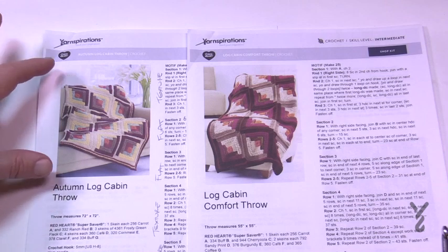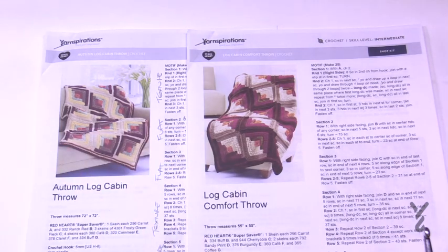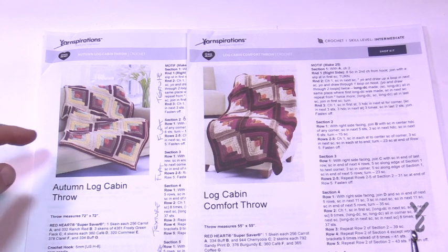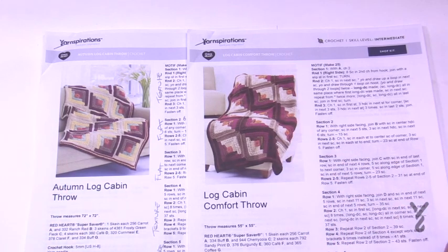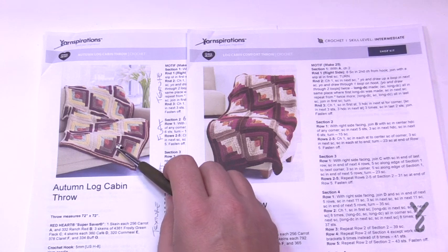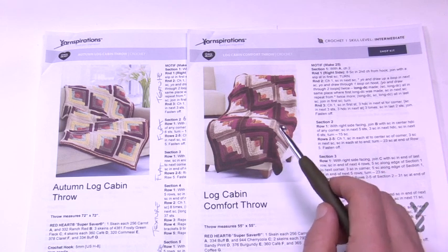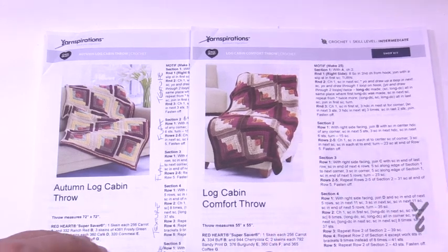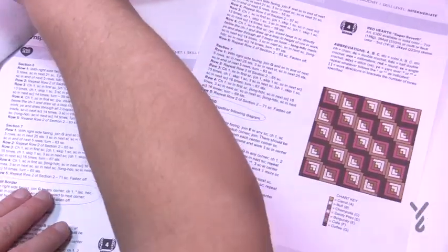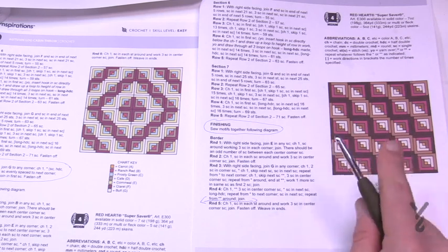This particular blanket is made up of six squares by six squares, and this one here is only five by five. Almost the entire square of each one is identical, except this one has a motif border that circles the whole thing before you attach it, and this one doesn't. You can tell because after this red line there's the border, while the other version attaches with the solid color directly.